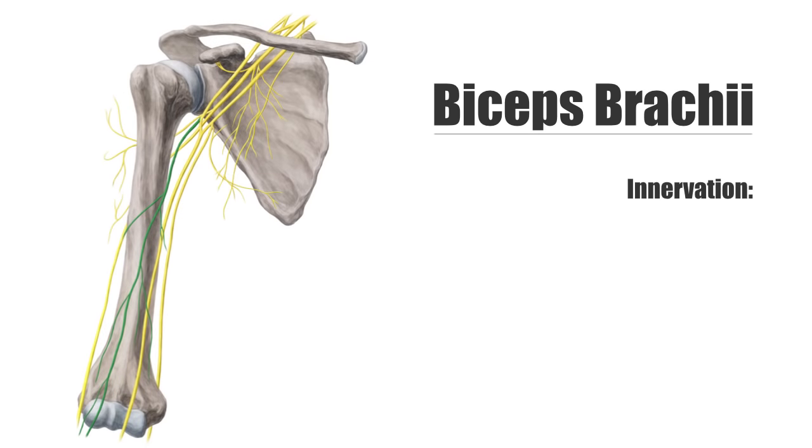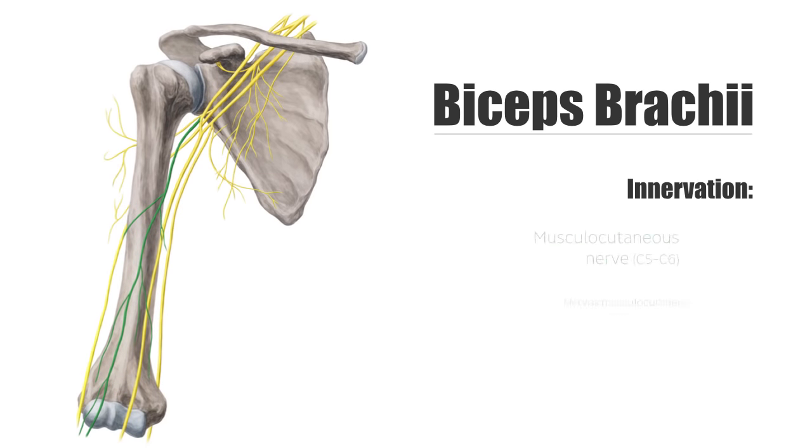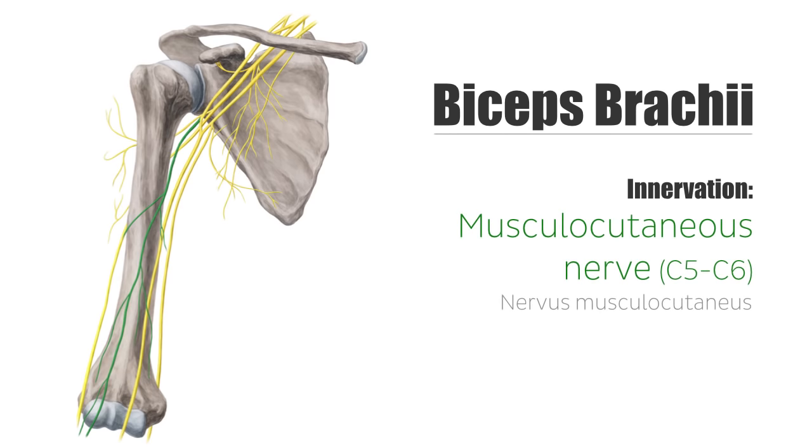The biceps brachii muscle is supplied by the musculocutaneous nerve, a branch of the brachial plexus.